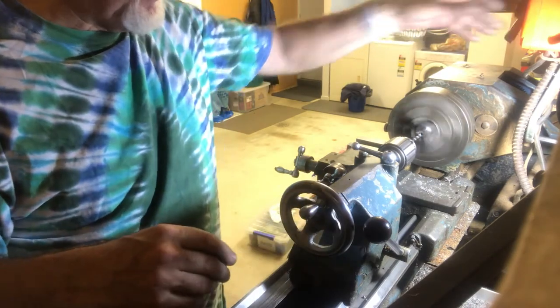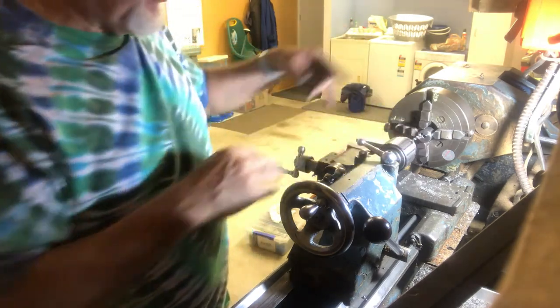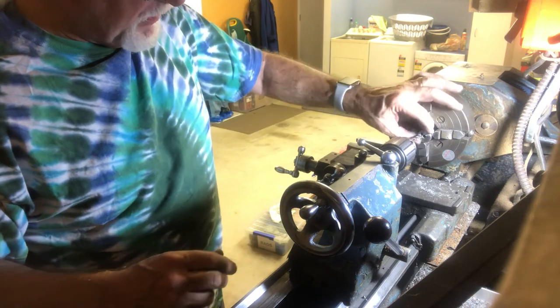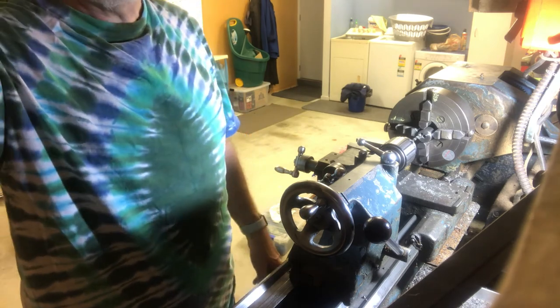Now I've just got to put a tap in like I did before — start the tapping in the chuck and then remove it and do the rest of the tapping by hand. Then I'll move it around to do the second hole and do it all again. I've got 6 more of these to do and each one has 2 holes, so that's 12 more holes to drill.